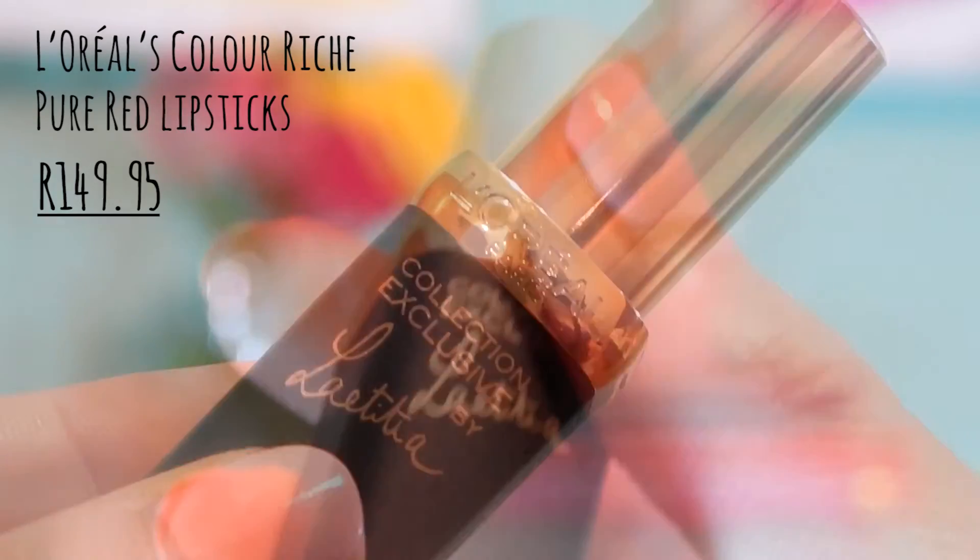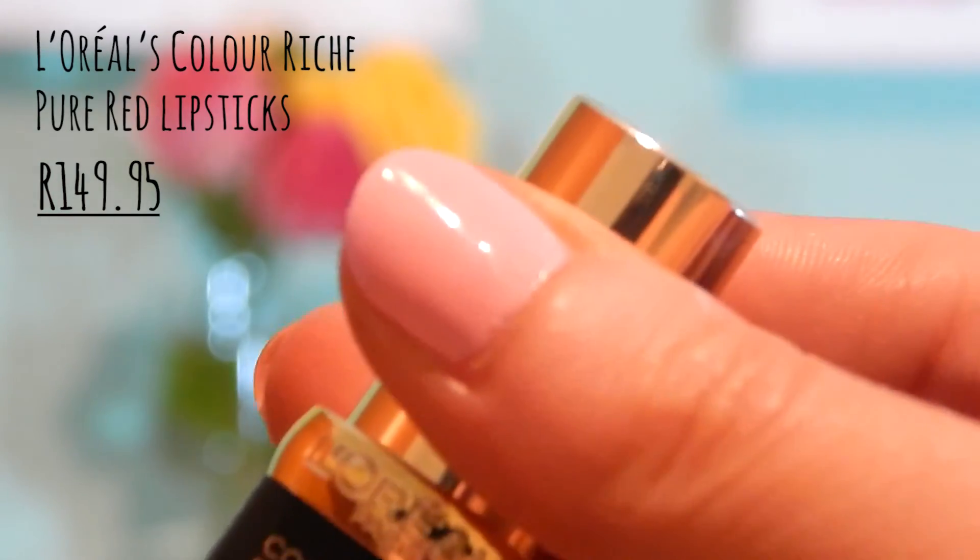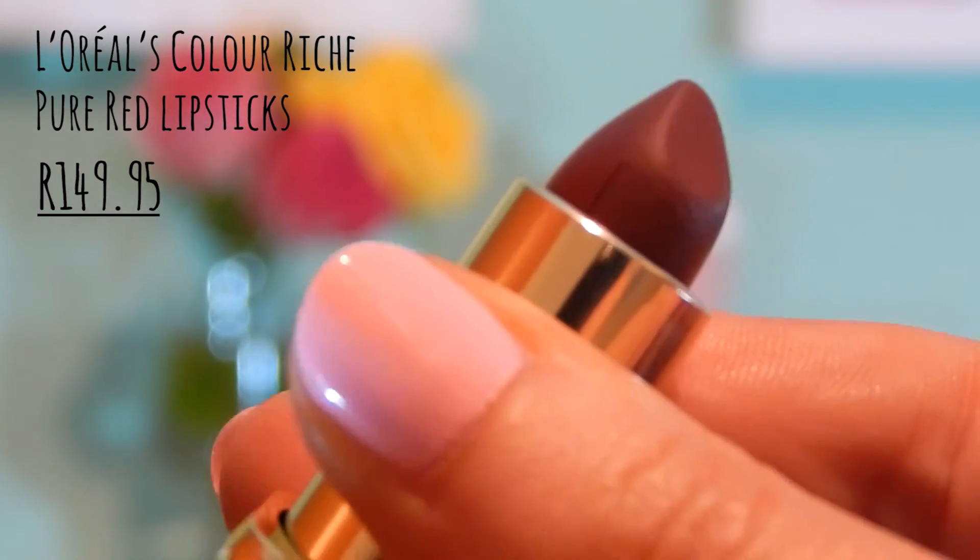Last but certainly not least, we have the new L'Oreal Collection Exclusive Lipsticks. These are the lipsticks that were paired with celebrities — each celebrity chose their favourite red, and that became their colour. They've got their names on it, in their handwriting. I just love the packaging as well. These reds are matte and there are so many different shades — you'll find something for your skin tone. I've been loving Leticia, which is a beautiful colour.